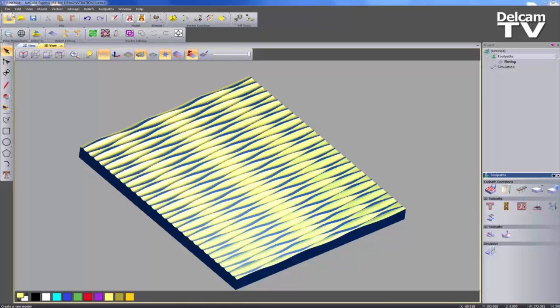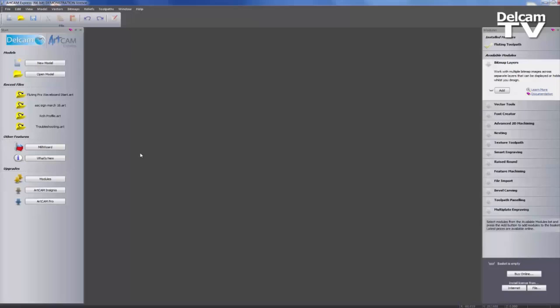So the first thing I'm going to do is go to File and close the model without saving changes. Here you can see just the basic welcome screen when you start ArtCam Express. Now if you take a look on the far right-hand side, you can see that I have an installed module which is the Fluting toolpath. I have none of the other modules installed — everything else is going to be done using the basic ArtCam Express.